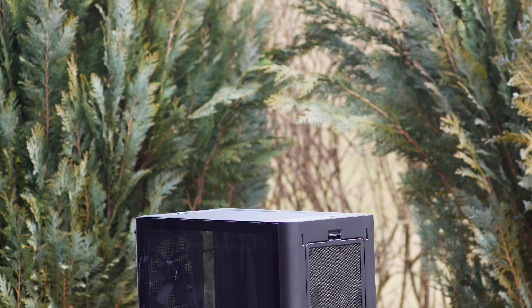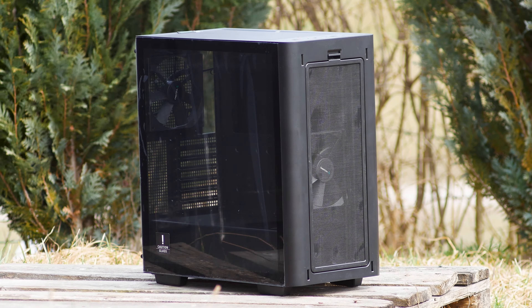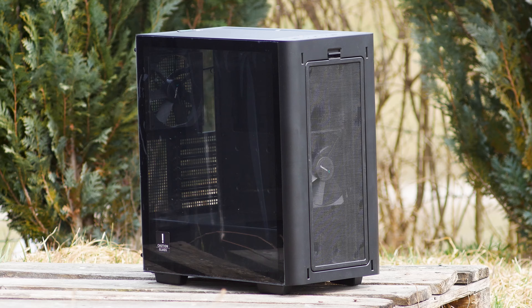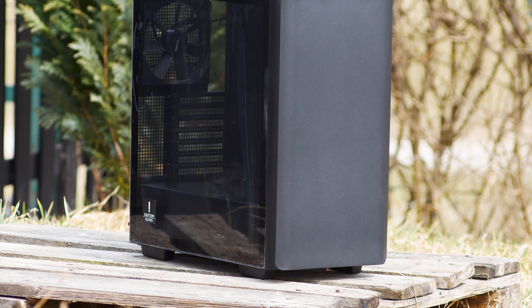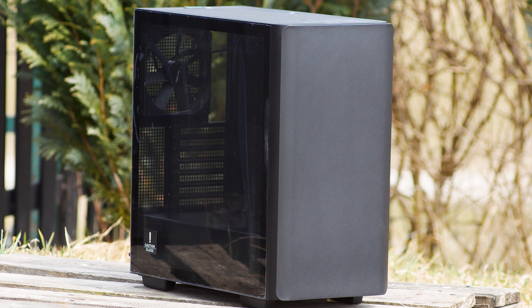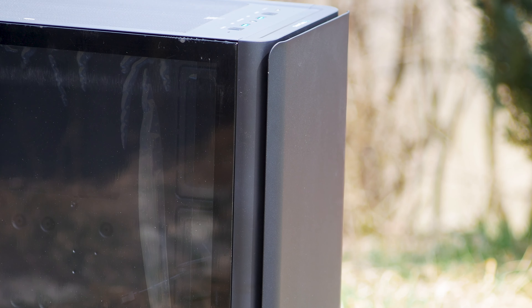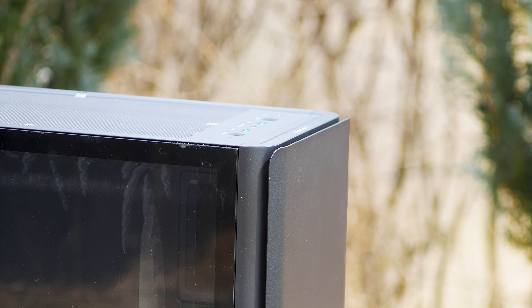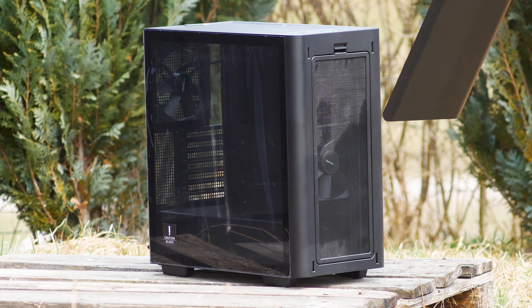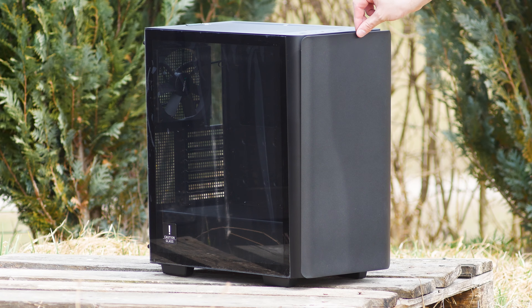The Deepcool CK500 is a mid-tower case, and in this review we have the all-black variant of the two available. In terms of design, the CK500 is a good looking case and something that nowadays can be considered different, as it's not jam-packed full of RGB and angular shapes everywhere. The front of the case has an included metal-made plate that serves as its front panel, which can be easily removed or installed as it's only held in place by magnets.